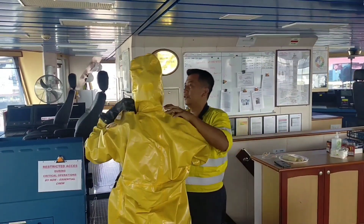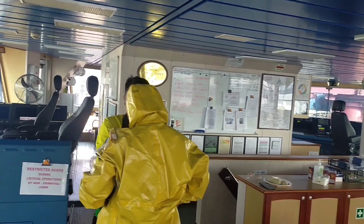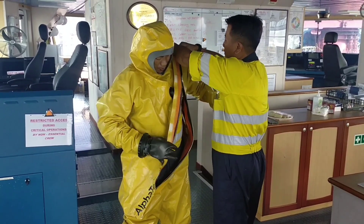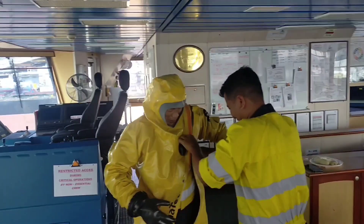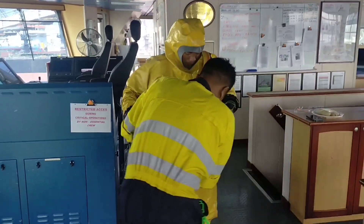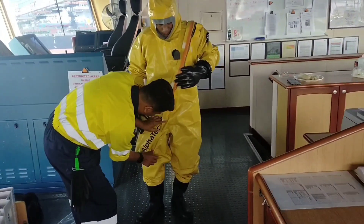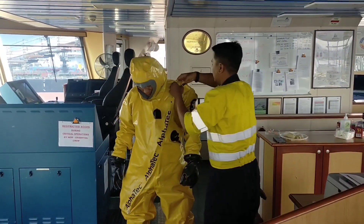Can you face? Can you turn around, boss? Turn around. Okay. If we keep practicing, we can wear this for five minutes. Maybe five minutes.